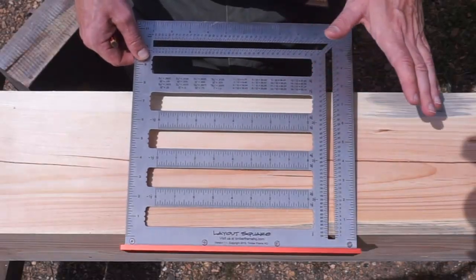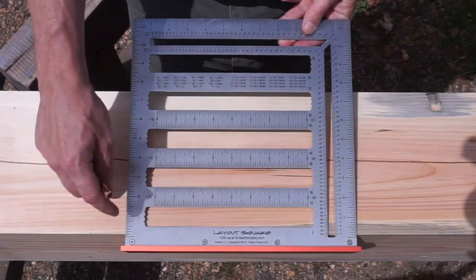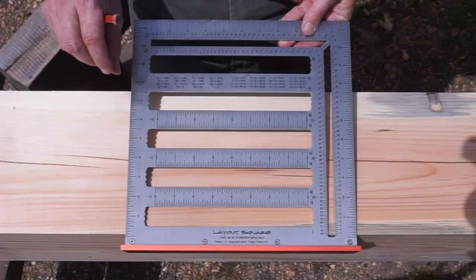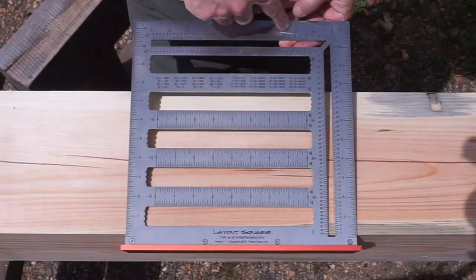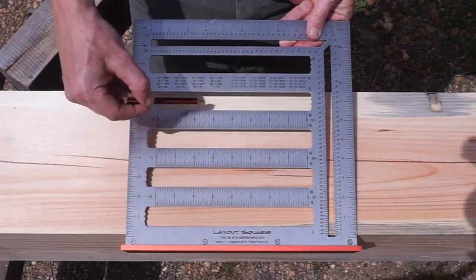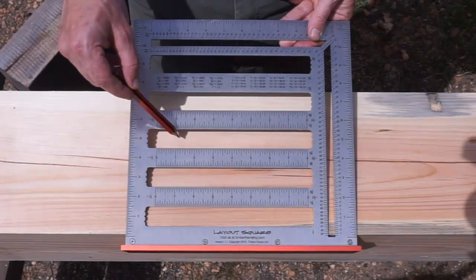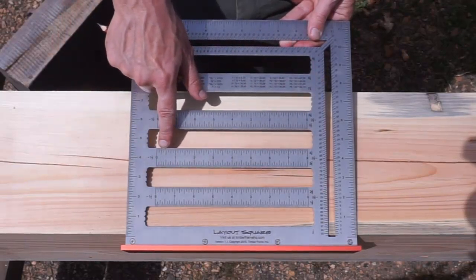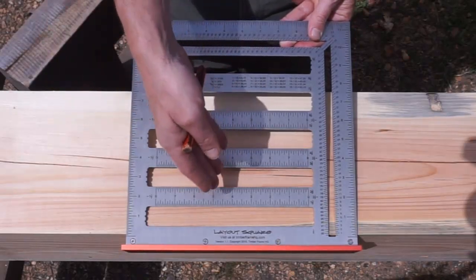Alright guys, first let's talk about the overall features of the square. The first thing you'll notice is that it's all in 16ths of an inch and it's all laser etched, so it sits all the dimensions just below the surface so you can't scratch them off. The dimensions go all the way around on both sides. The most noticeable thing are these graduations here, similar to the Bornemann Square, that'll help lay out mortises and tenons. In those graduations, we have dimensions to help lay out pegs and anything else you need them for.